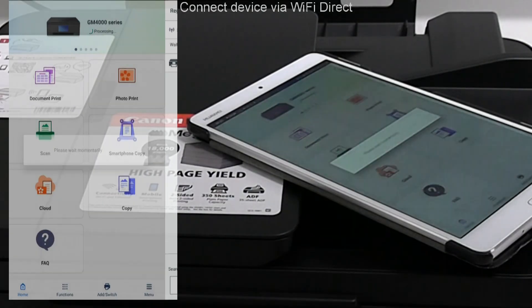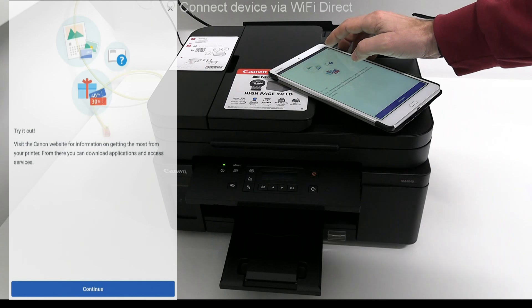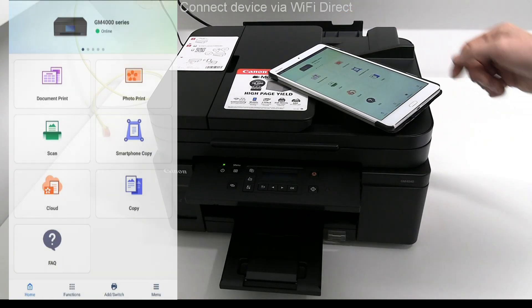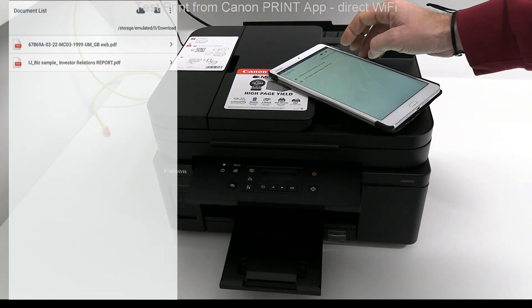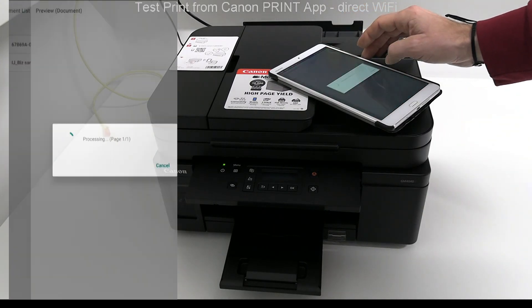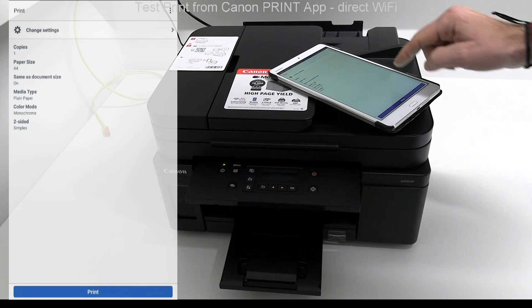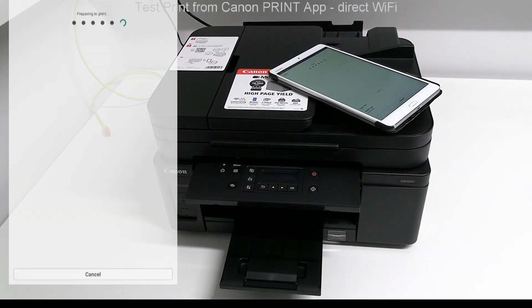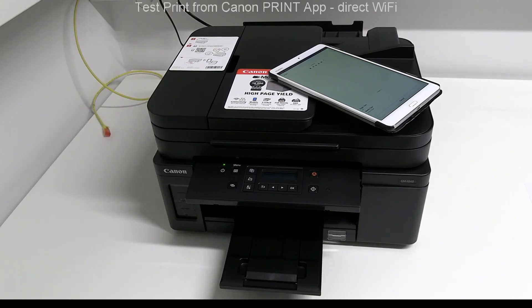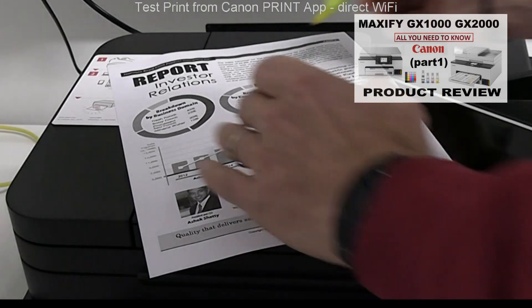The printer has been added and let's do the test print. The mono print on this printer is pigment and water resistant. For full color pigment ink multifunction, check the Maxify GX series video in the upper right corner.